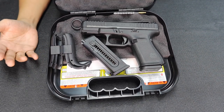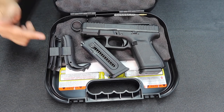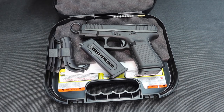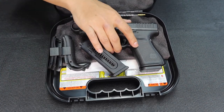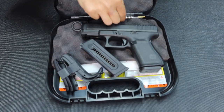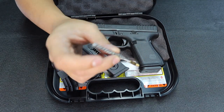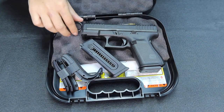I think this was released a year or two years ago at SHOT Show in Las Vegas. This is the Glock .22 caliber. It comes with the unit, two magazines, back straps, the manual, a little brush — this is really cute, very small compared to the 9mm, 40, and 45mm brushes — and the rod.